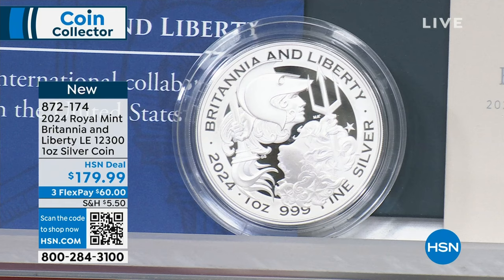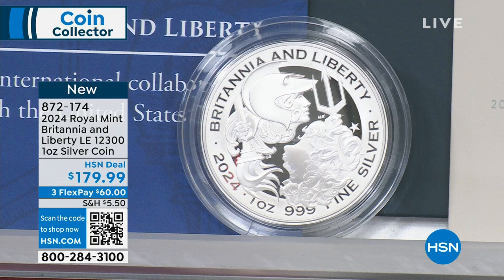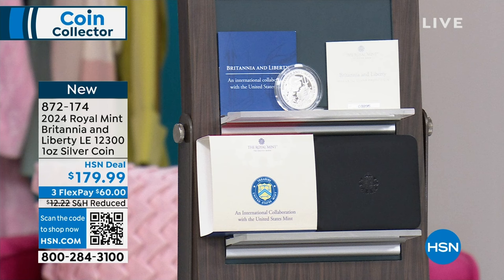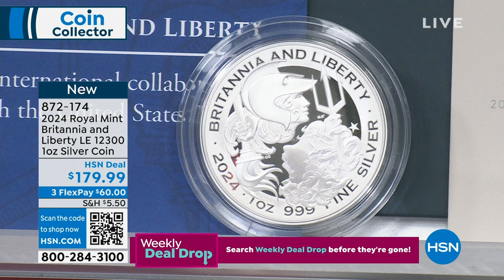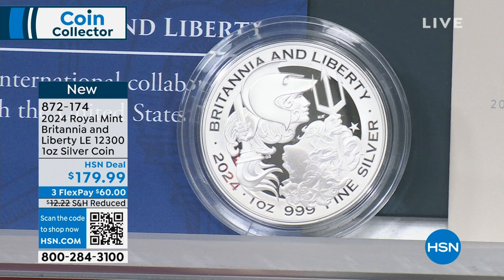This is a pretty cool coin. This is the first and only collaboration between the United States Mint and the Royal Mint from the United Kingdom, from Great Britain. They got together and decided to make a Britannia and Liberty coin together. You can see right there — Britannia and Liberty — 2024, 999 fine silver. This is the Royal Mint version.